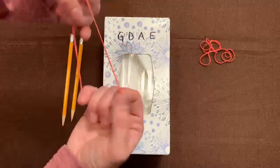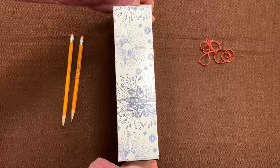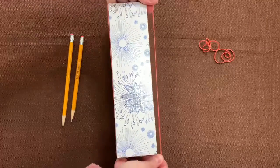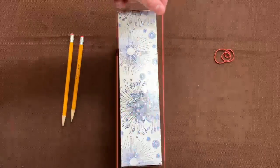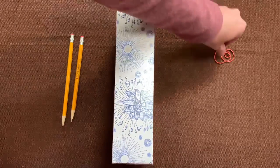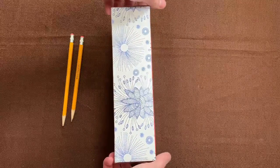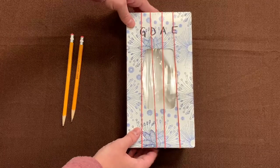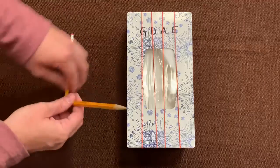One rubber band at a time goes around the box. So I'm just taking each rubber band, putting it around my skinny tissue box, and I'm going to line them up with the open strings that I wrote on my box.